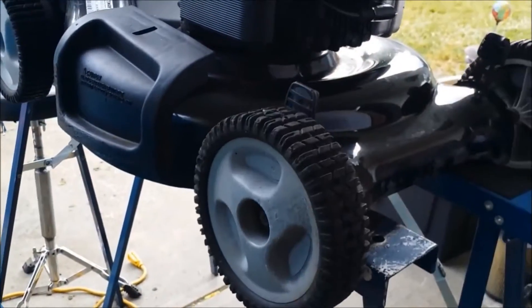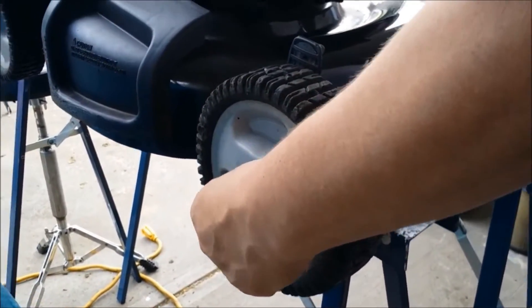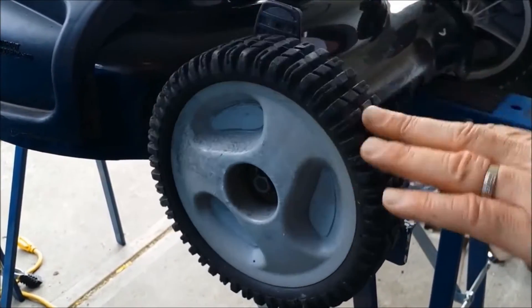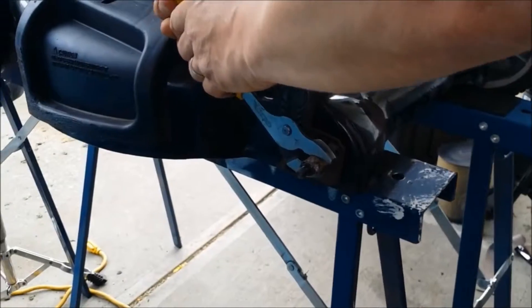Big difference. What we found is the bushing inside of it is seized, so we're going to stop this video, take the tire off, and show you the bushing. We'll take it off and show you how to repair it. Every little bit less drag makes your lawn mowing experience a lot better. This is the bushing that's seized on here.